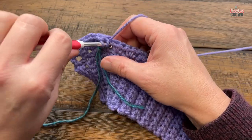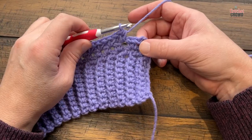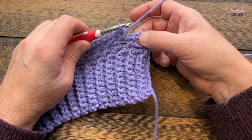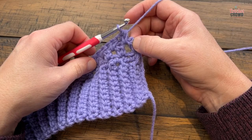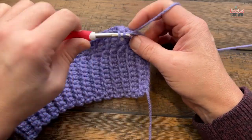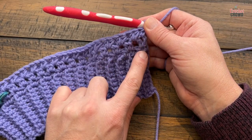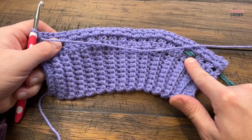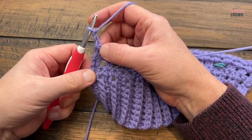You'll see the granny square look come up, but nice and tight because it's half double crochets. When coming all the way across, see that space before the end — that chain two doesn't count as anything. Make sure you go into the space before that with two half double crochets, then half double crochet into the top of that final stitch to finish row two. In one row it's going to be solid toward the end, and the other row will have gapping spaces. Turn your work and do row three — you're now looking at the wrong side.